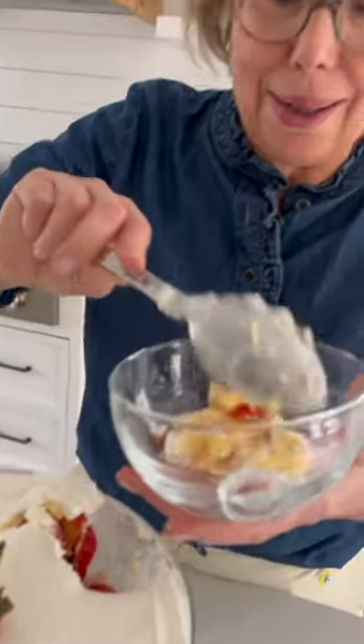Let's dig in. Oh boy, doesn't that look so refreshing? I'm going to go all the way down and get a little bit of everything. A strawberry vanilla trifle.